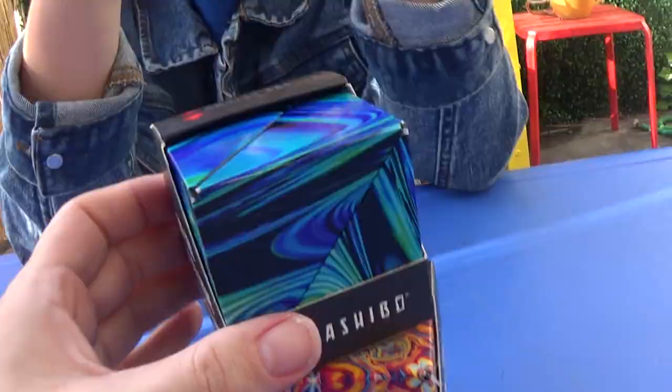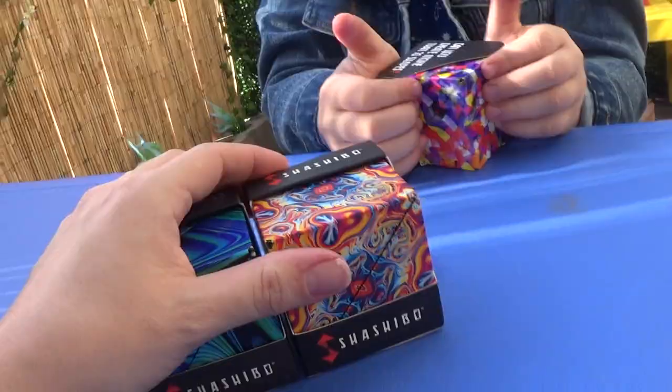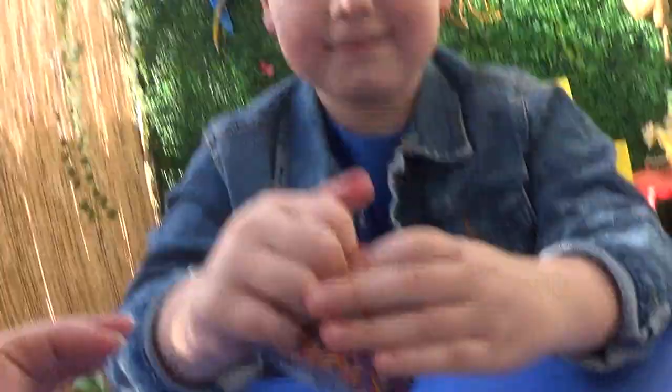Hi guys, welcome to Tristan's Toy Show. Today we have the Shabibo. They sent us these to do a YouTube video on. We're just gonna open them up and see what they're all about.